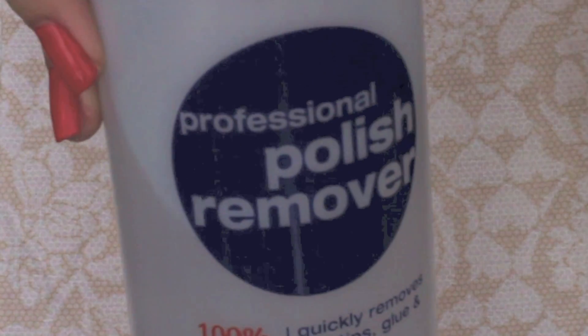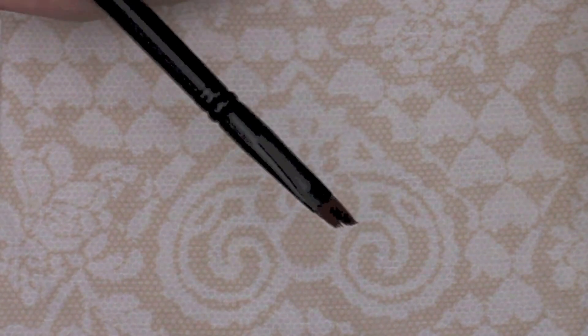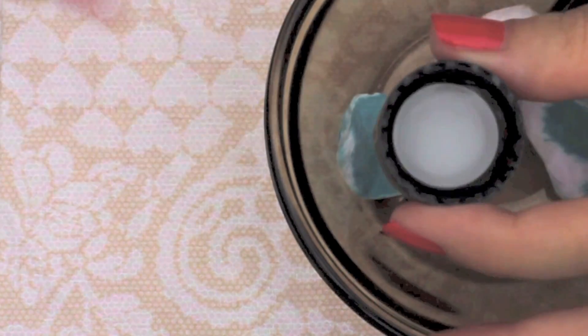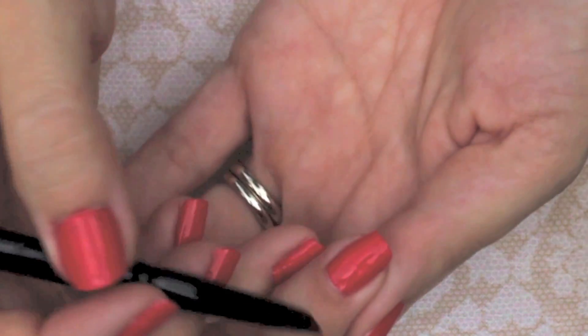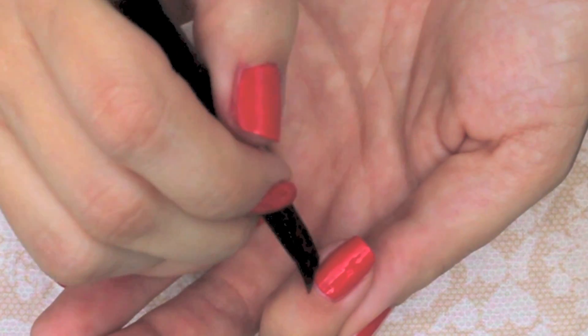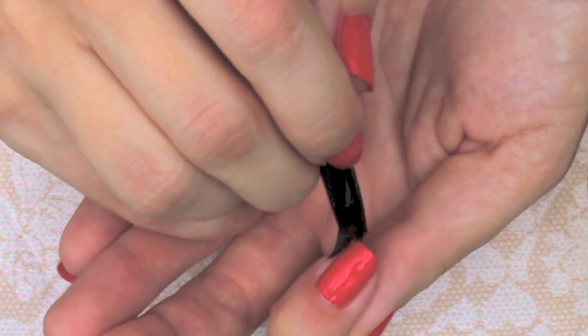The next step is the cleanup phase. You're going to need your bowl, some pure acetone nail polish remover because it's strong and will clean up in fewer strokes, and an angled eyeliner brush — I picked up this brush at Target from the Eyes Lips Face line for $2.50. Pour a little polish remover into the cap and place the cap into the bowl to prevent spills. Dip your angled brush into the remover and then swipe around your nail and cuticle as needed. This will also clean up any brush strokes found at the base of your nail.